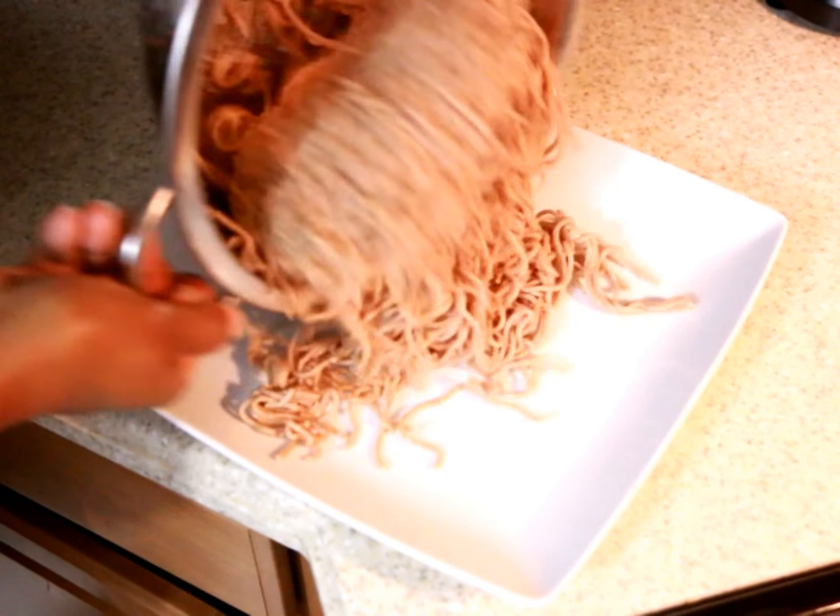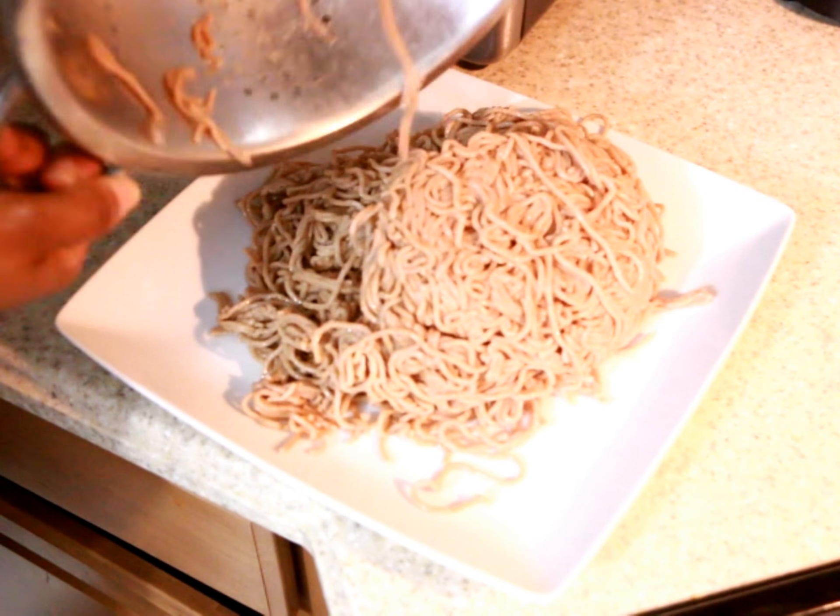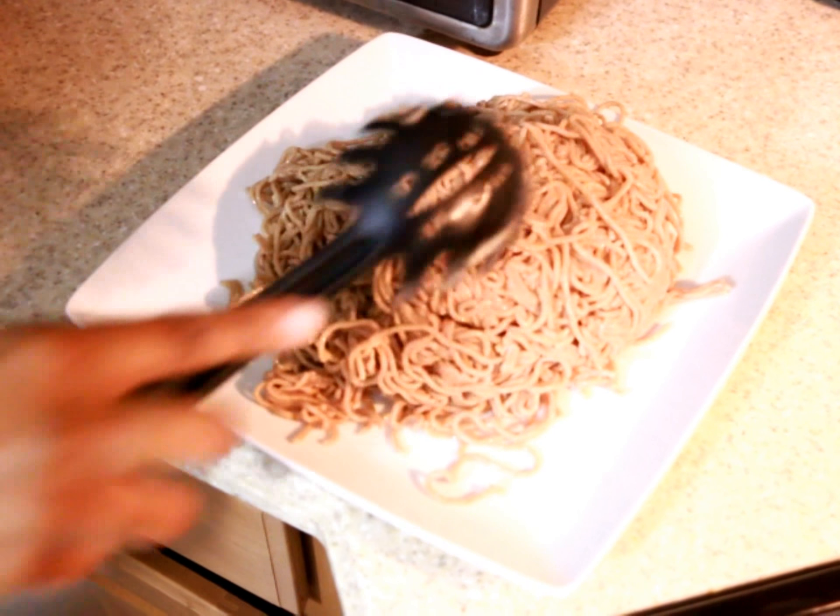And there it is — fresh homemade pasta, and I'm happy to know each and every ingredient used to make it.